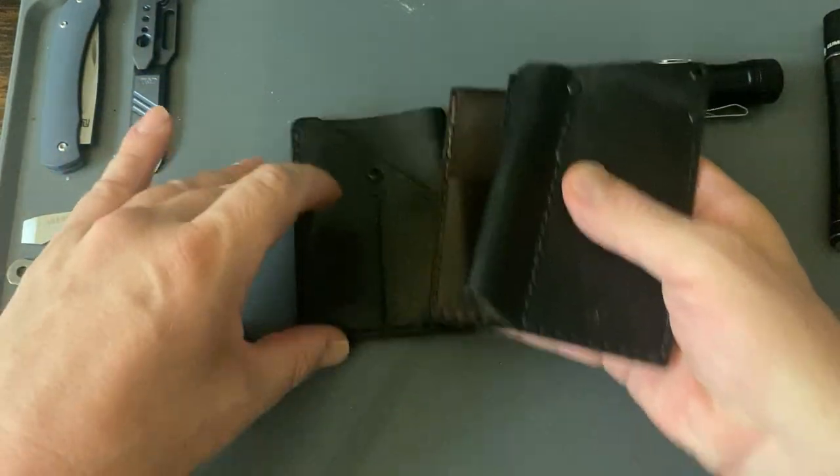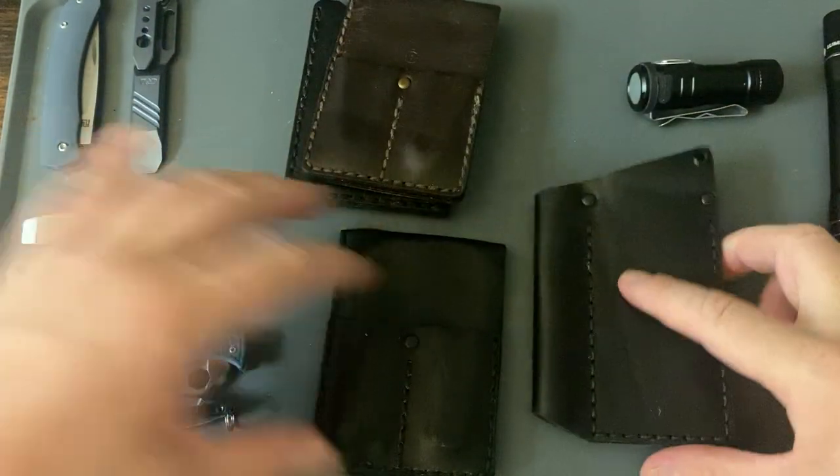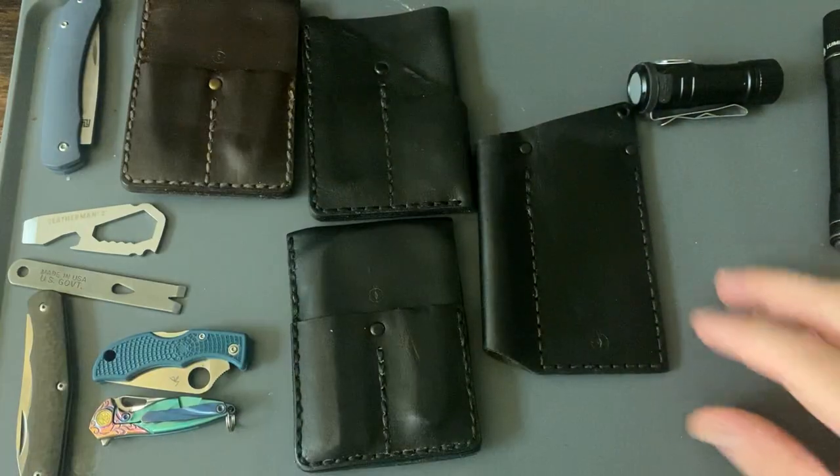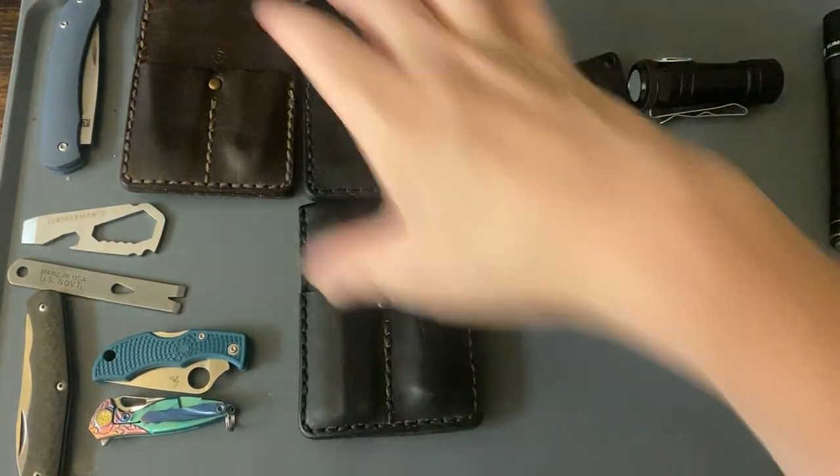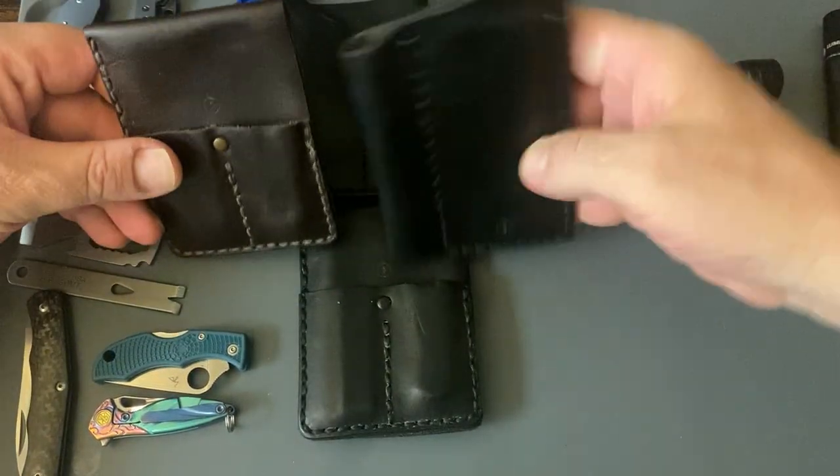I believe they're out of the Bay Area here in California. And for those of you who don't know, I just gave it away — I am in California. And these are exclusives to the Urban EDC Supply store.